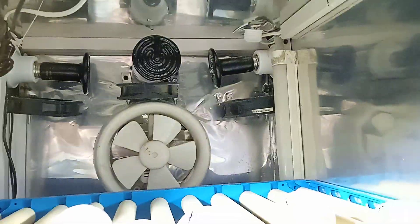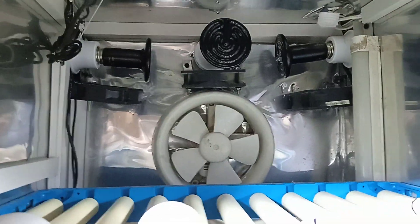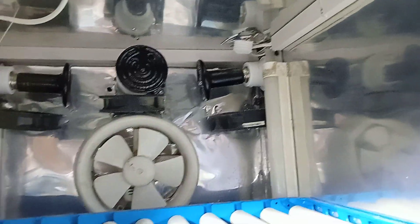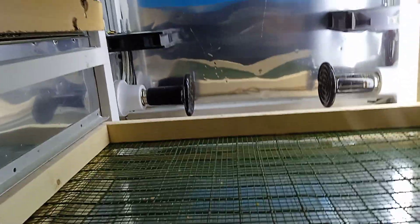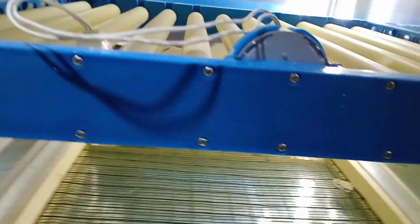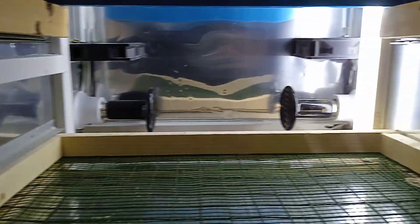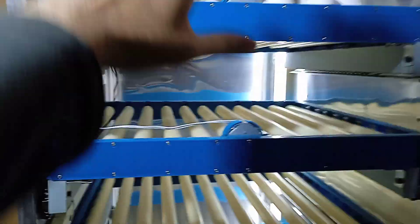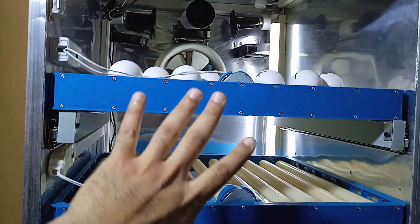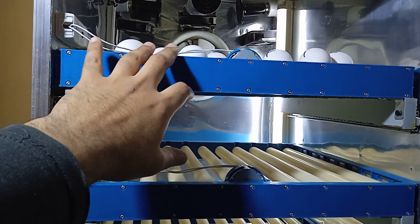We have these heaters which are 50 wattage — this one and this one are 50 wattage ceramic heaters. All the heat is going downside, and on the downside we have these two heaters also working the same method. The air is throwing on the top side from the downside, and both heaters are going on the same value so all over the temperature is equal.